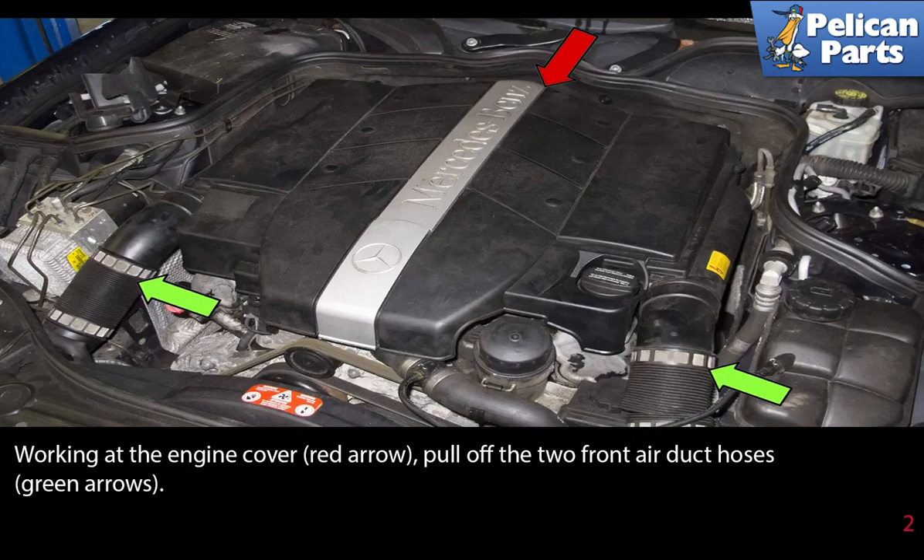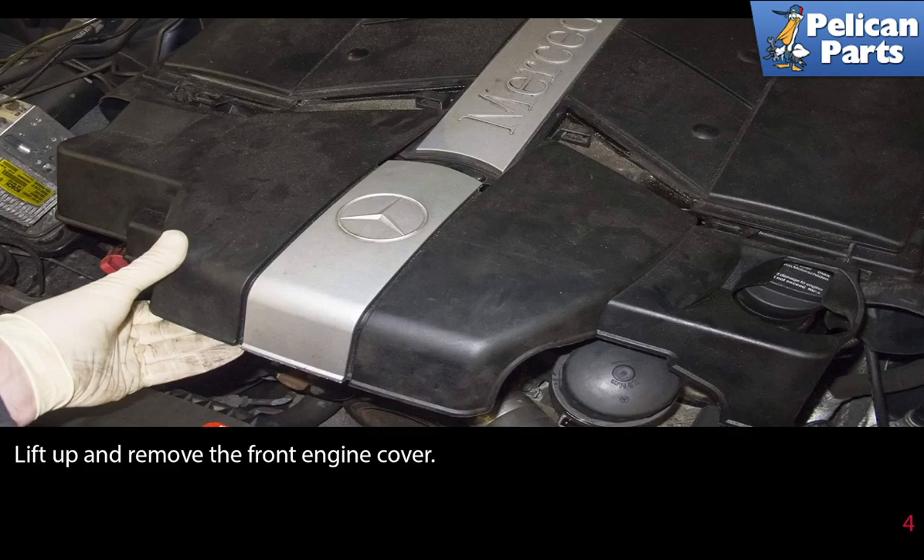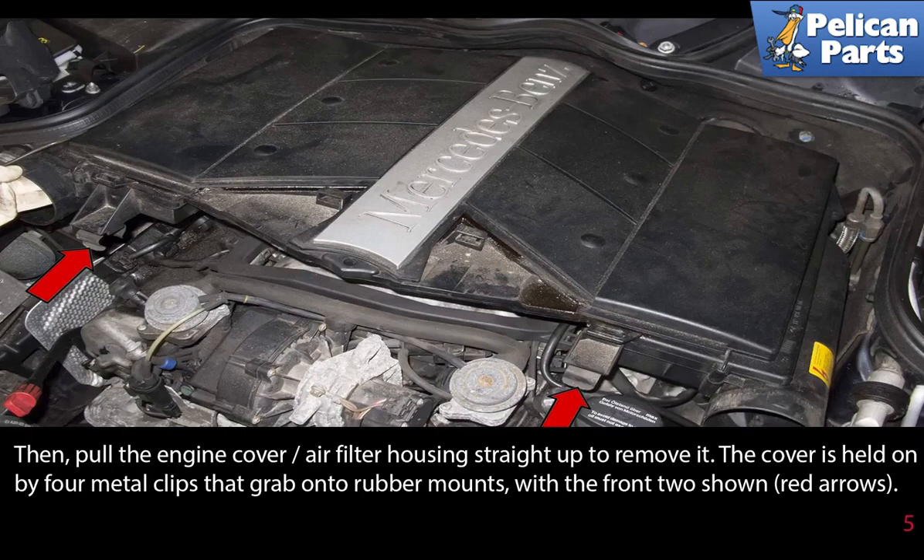Pull the two front air duct hoses off using the green arrows to detach the ducts — pull them straight off the engine cover air filter housing. Then pull the front of the duct out of the radiator support and remove it from the engine. Lift up and remove the front engine cover, then pull the engine cover air filter housing straight up to remove it.